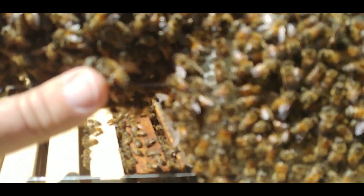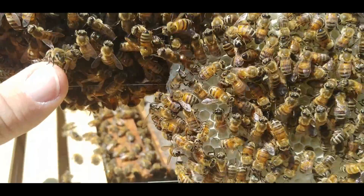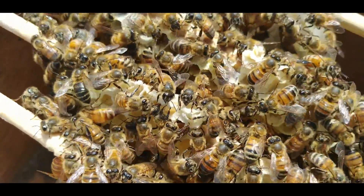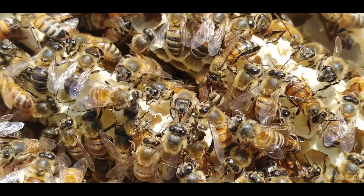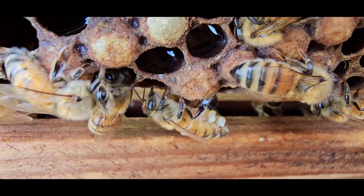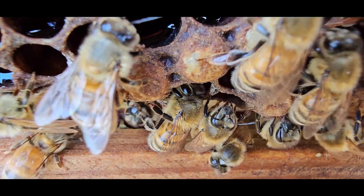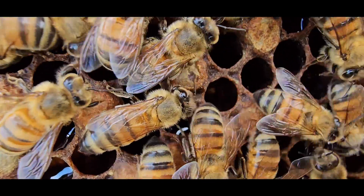Honeybees have eight wax-producing glands in their abdominal segment. Hive workers collect the wax and use it to form cells for honey storage and for larval and pupal protection. Worker bees have four pairs of wax-producing scales on the underside of the abdomen. These secrete a liquefied wax which hardens into thin scales when exposed to air. Workers can create around eight scales in a 12-hour period, and around 1,000 such scales must be created to make a single gram of wax.